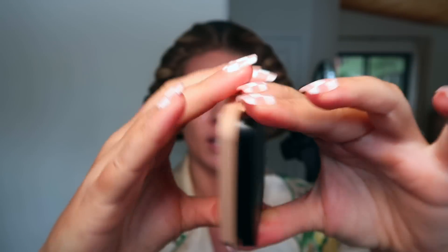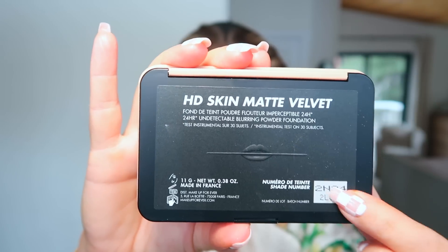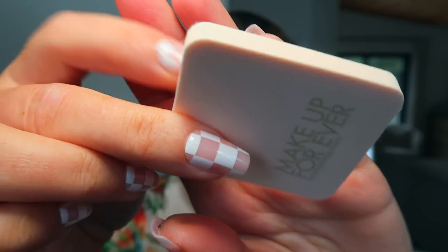So today we're also going to be testing out the new powder foundation from Makeup Forever. I'm not a huge powder foundation fan, but I thought, you know what, let's just give it a go. This is what the packaging looks like — I've got color 2N34. It opens up, it's got a big mirror, your powder foundation, and then the sponge. I'm just going to use the sponge it comes with. One side is velvet and one side is spongy, so I'll try both sides.